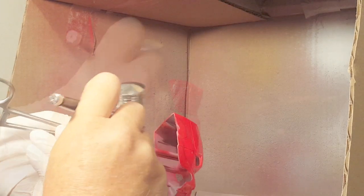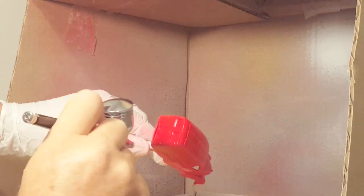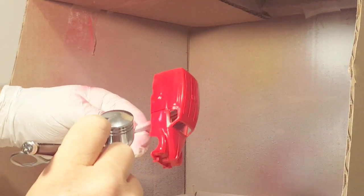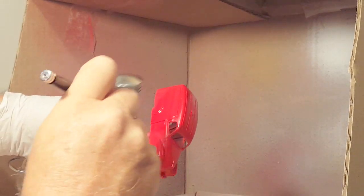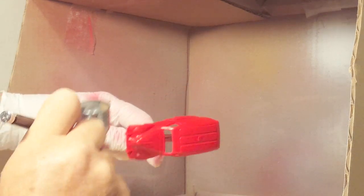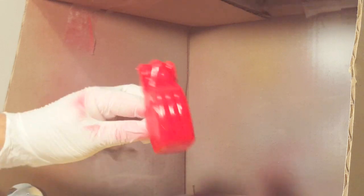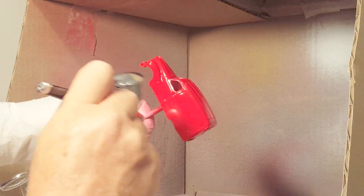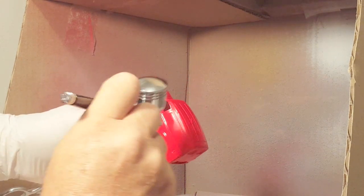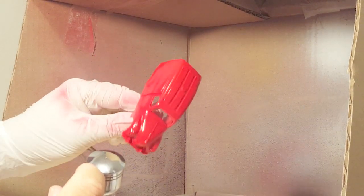I'm painting the inside — everybody paints the inside, so I figure I better too. These models have no windows so you can see right inside. Now the primer is completely covered and I'm putting on enough layers to get it shiny. I'm counting on the leveling thinner to dry very slowly and make sure the finish is shiny — and in this case it did turn out really shiny.